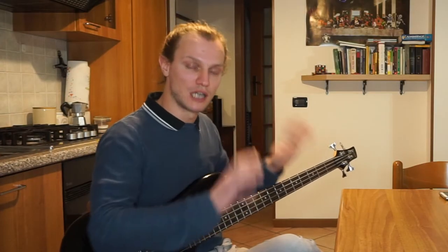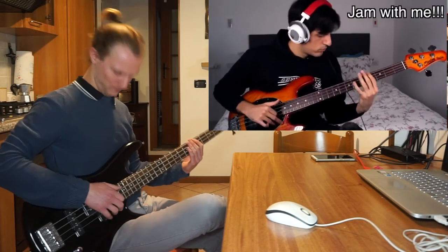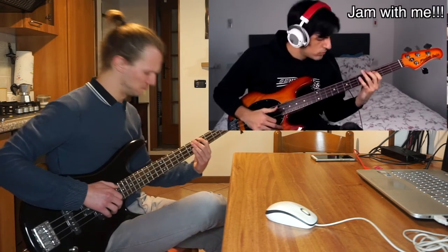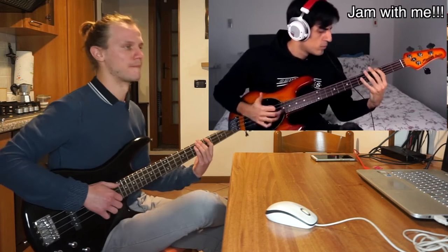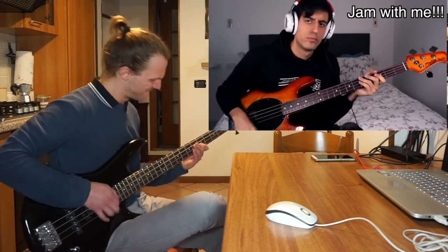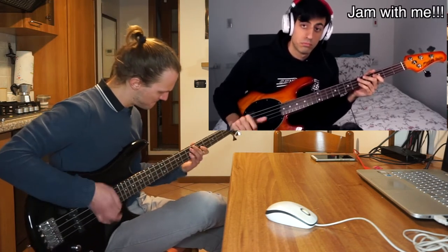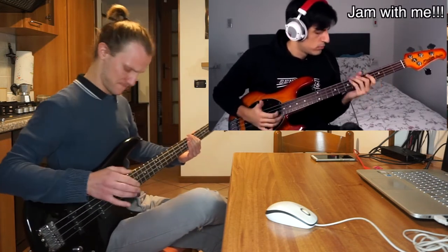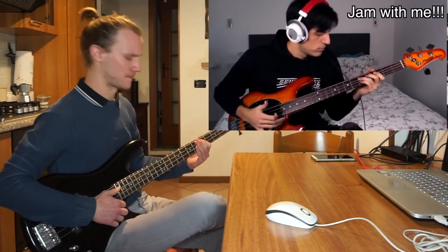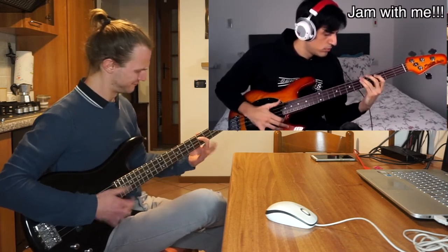Now, as I said before, time to concentrate on jamming with Davey 504. Let's jam together now!